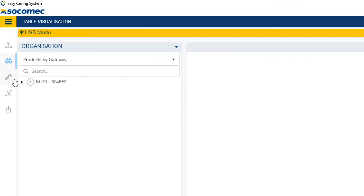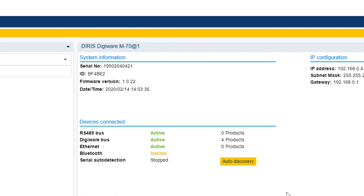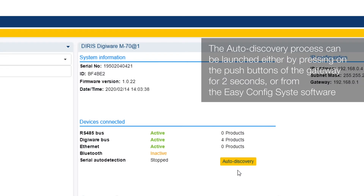Click on the binoculars icon at the top left of the screen to access the visualization menus. Click on the M70 gateway. A dashboard gathers the main information of the M70, such as its IP configuration, active services, connected devices, etc. It is from this dashboard that you can also launch the auto-discovery process.